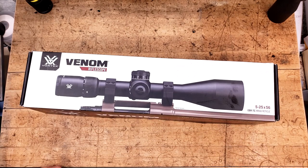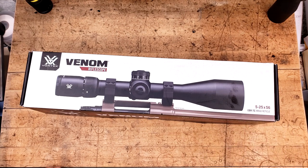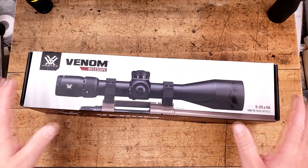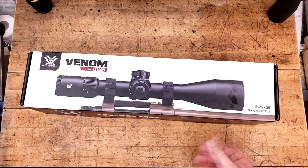This is the Vortex Venom 5-25x56 featuring the EBR-7C MRAD First Focal Plane reticle. I've been wanting to get my hands on this since Vortex first brought these to market about a year or so ago.